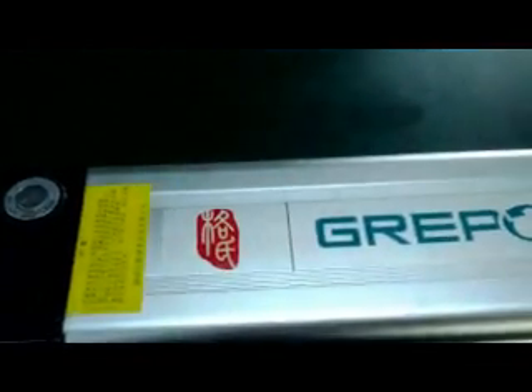Hello everyone, this is Oliver from Genspaw. I would like to introduce one of our batteries for you.